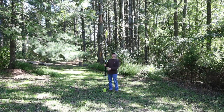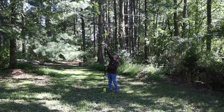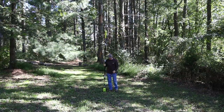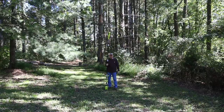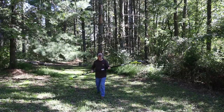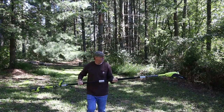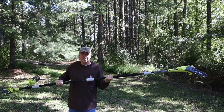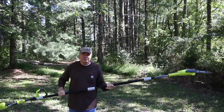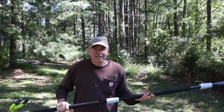I'm six feet tall, and with the full extension, to the tip of the chain you're looking at 12 feet. The bar is pretty solid. You would expect anything on a 10-foot pole to be a little wobbly — that's expected with any pole saw. But it's pretty solid for what it is. This is brand new, so it's never going to be better than it is right now.